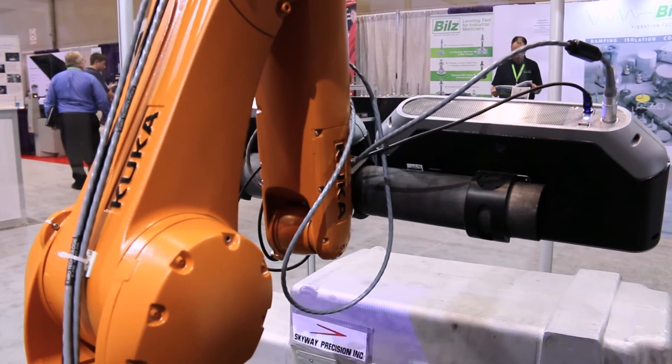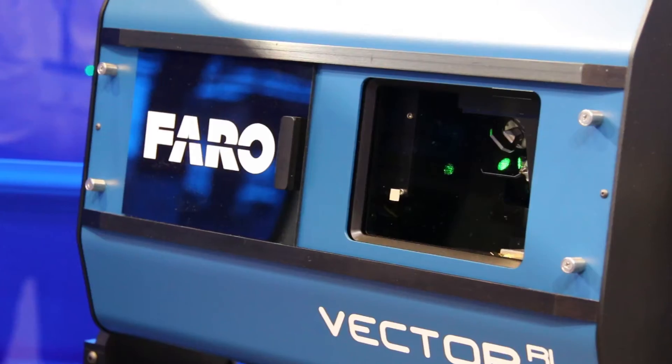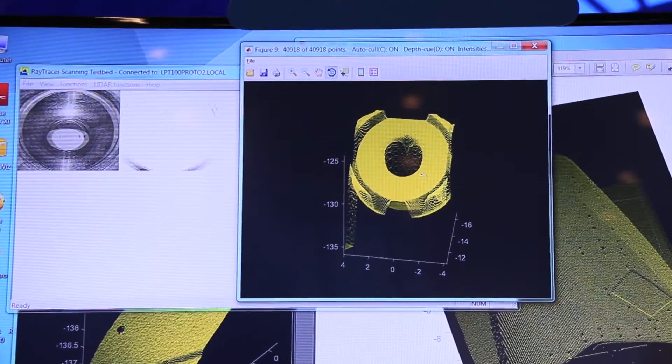This configuration gives you the fastest cycle time possible for parts that require multiple scans. It also gives you the ability to completely surround your part to capture features on all sides.